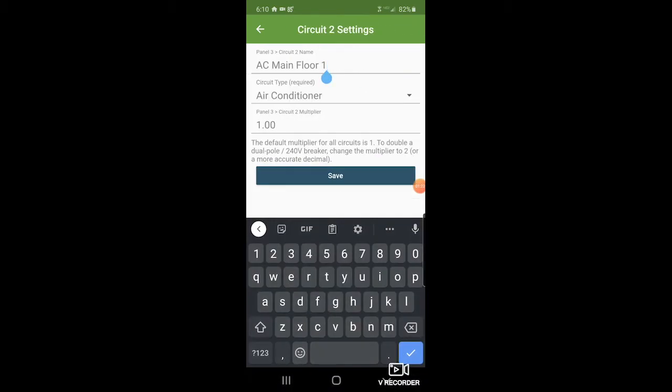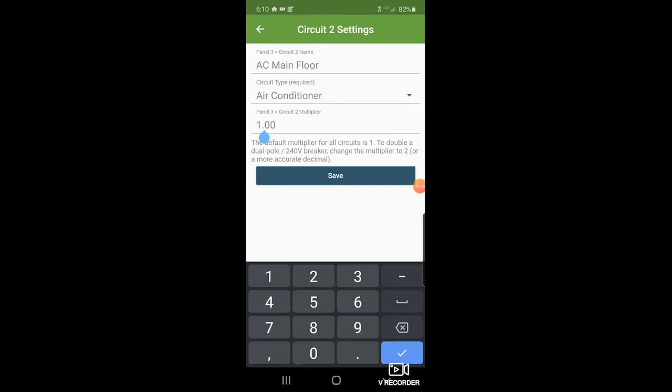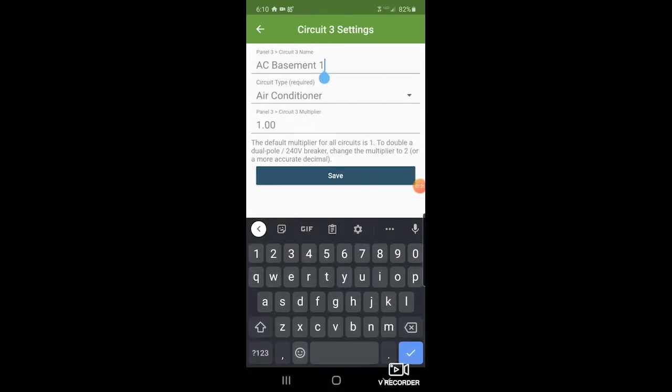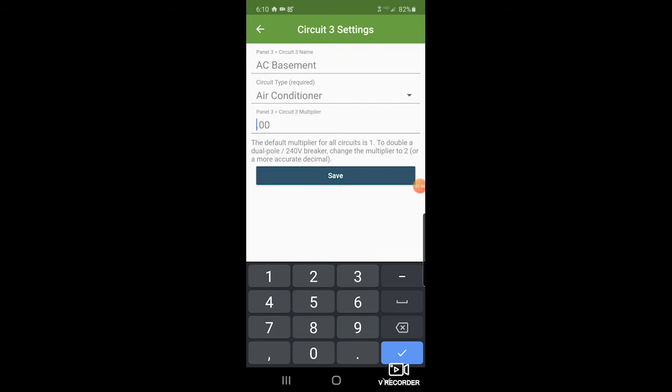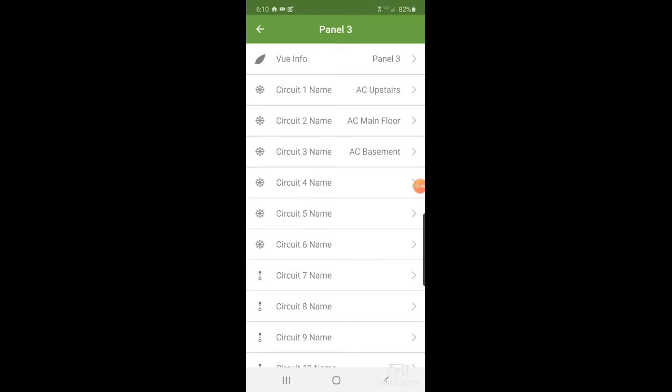I had the one there to show the phase it was on, but we don't need that anymore, so I'm taking that off. Now we'll do AC two and set the multiplier to two as well. So now we've taken a single sensor on each of the ACs, monitoring a single phase, and doubled it up for the second breaker which doesn't have a sensor on it.